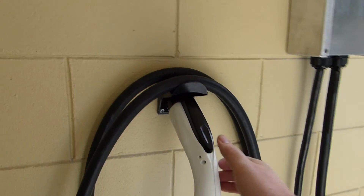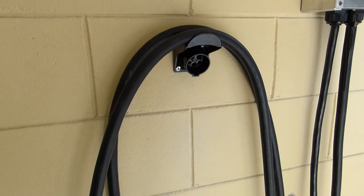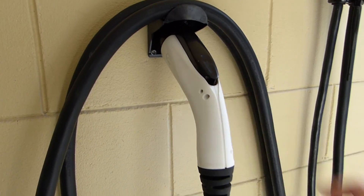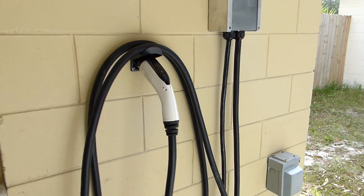Plastic holster and cord holder. So it clicks, locks in just like it does in the front of a car. Pretty neat design.